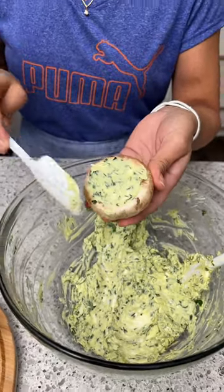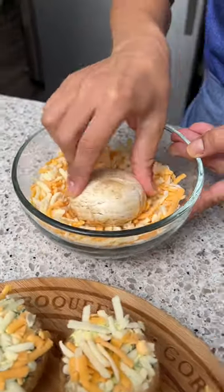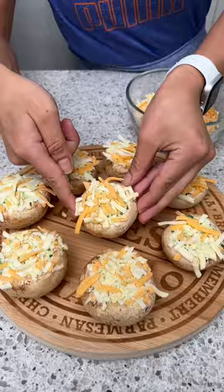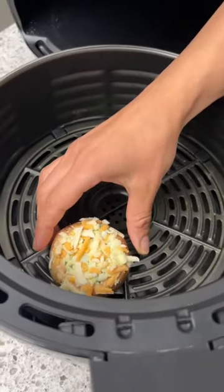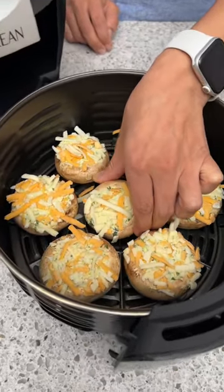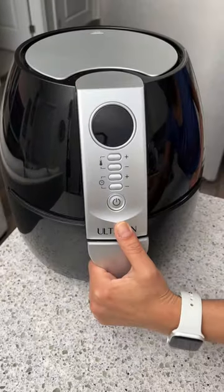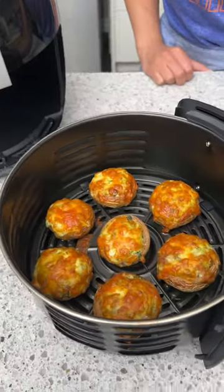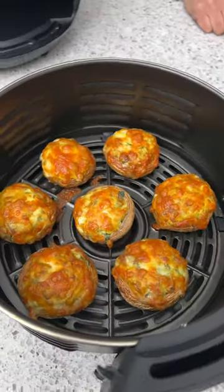Fill it on up — I'm going to dip it in our cheese mixture and get a nice cheese top on there. That's going to be the best mushroom ever. Now I'm going to take these and place them in the air fryer. 10 minutes are done — look at those! They look amazing, they smell amazing.